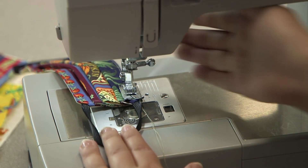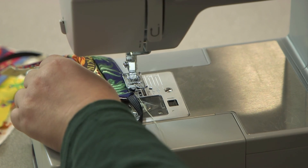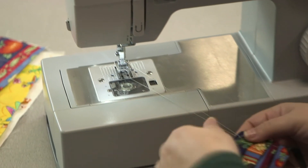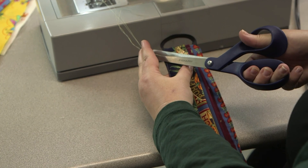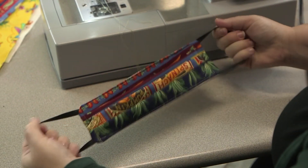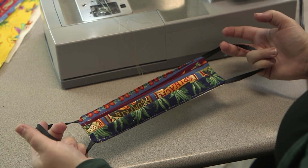Backstitch at the end to knot it so it doesn't come undone, then cut off the excess thread. And now we have a mask — look at that!